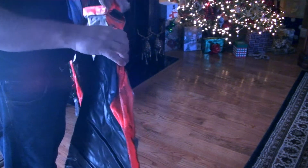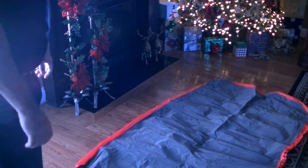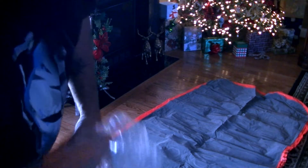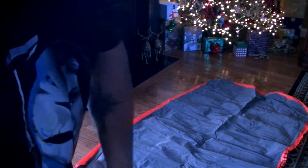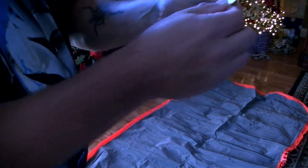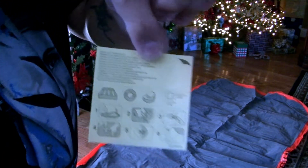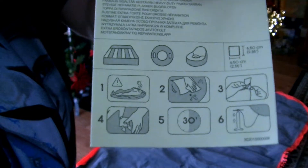I don't have any instructions. I don't think there's any instructions. Oh wait — I guess the instructions are on this little thing I thought was a patch kit. And I can't read it. Can you guys see what that says? I can't really tell. I got to get my glasses.